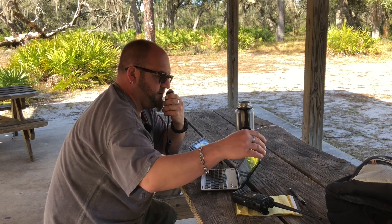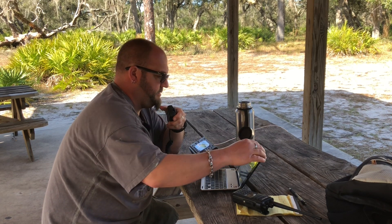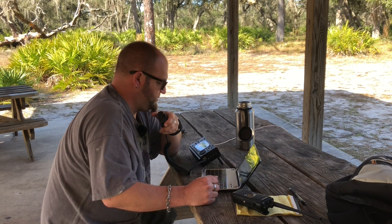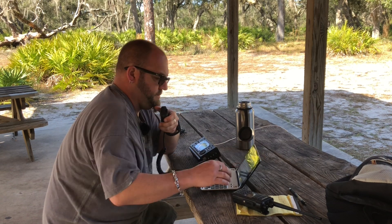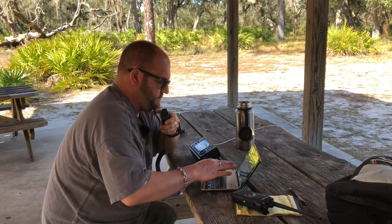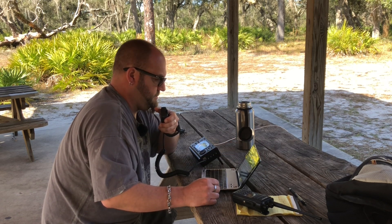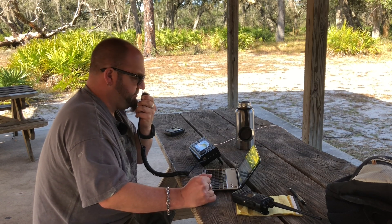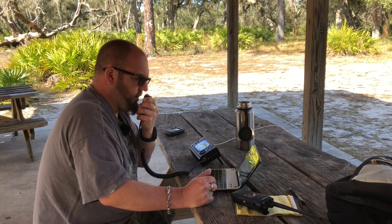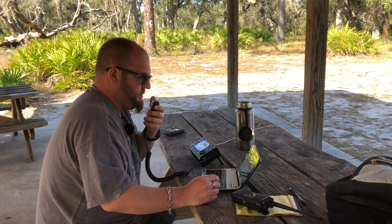K7SAN, I've got you five seven into K1877. You're also five seven - good evening, thank you for the activation from Arizona, 579. Copy the five seven in Iowa - you are a solid five nine down in Florida, park K1877. Roger, roger. Thank you for the activation.